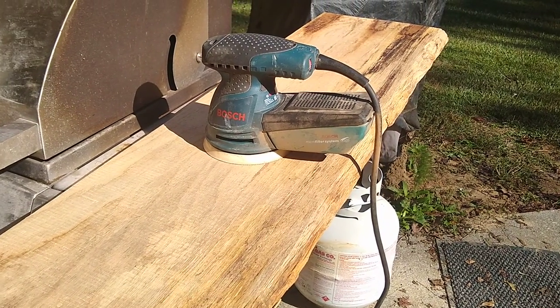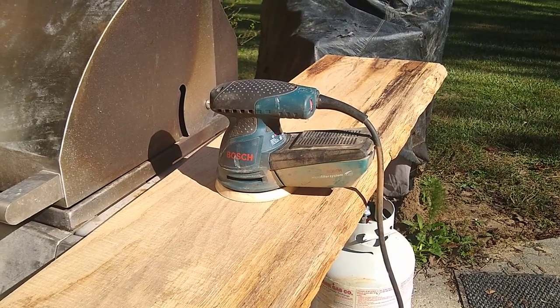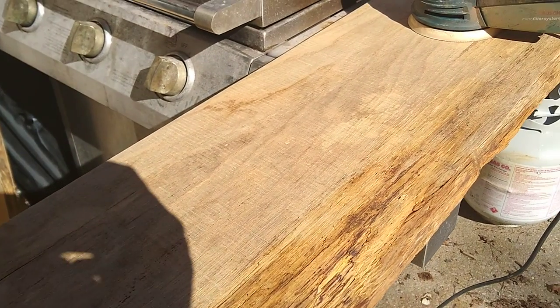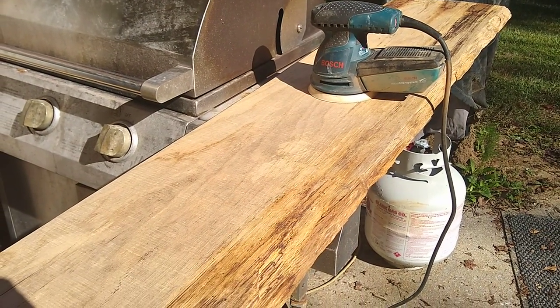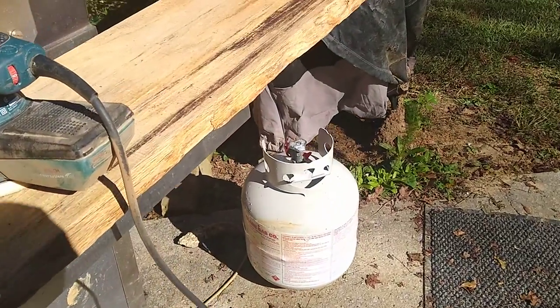I'm sanding them down. My daughter sanded them with 120. Now I'm sanding them with 180 and then 220. I'm only doing the tops with 220, but I'll do it all over with 180 because if you're sitting down at the dining room table you'll be able to see the top of the kitchen shelves.